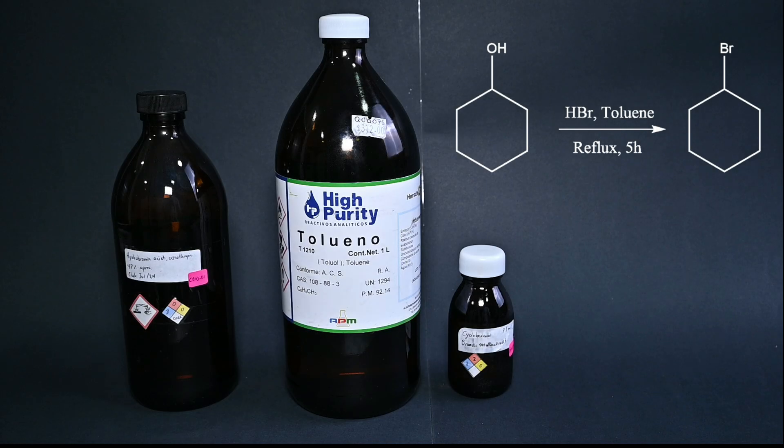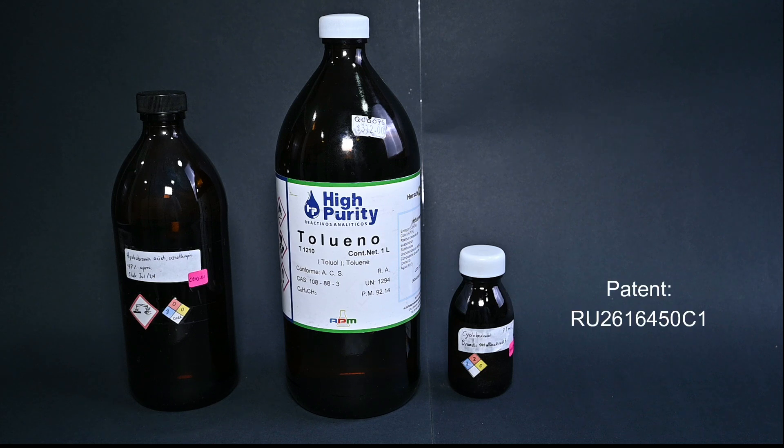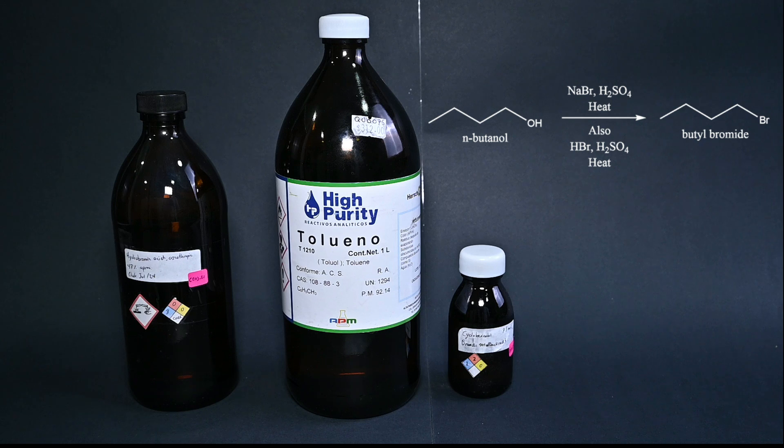Today we're going to perform the synthesis of cyclohexyl bromide using cyclohexanol and hydrobromic acid as the brominating agent. We're also going to use some toluene and a Dean-Stark apparatus. This procedure is taken from a Russian patent and is quite different from other types of bromination — for example, the traditional one found in textbooks using only hydrobromic acid and sulfuric acid.